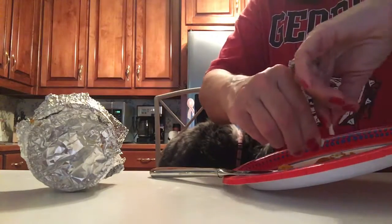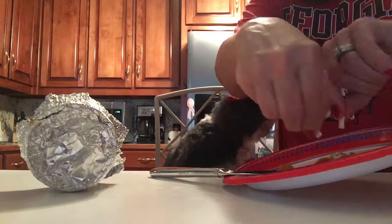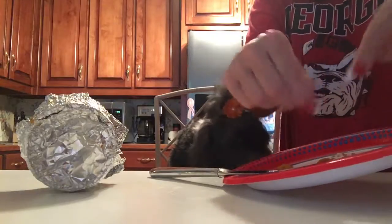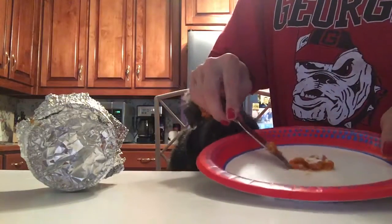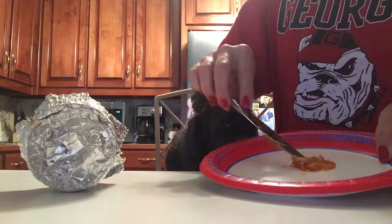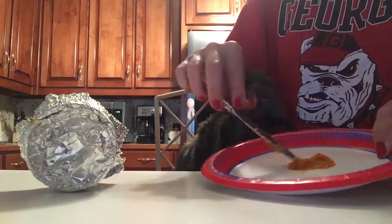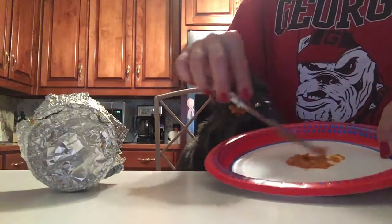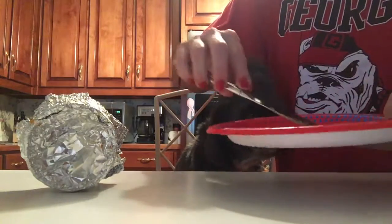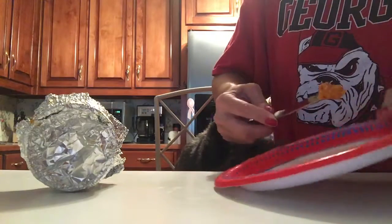Usually we can break it apart very easily — make sure you get all the powder out, sometimes it's up in there. Then I just kind of take it and fold the pumpkin over the powder and just mix it around like this so you get the powder mixed in. Make sure you keep it all together, then I just take about half of it on the knife.